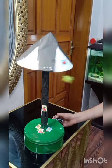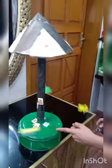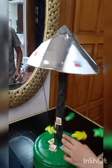Assalamualaikum guys, how to make a carousel. Now I will tell you — there is the battery, there is the sweet box, there is the cartel box, and I cut from the roll. There is the clay papers.